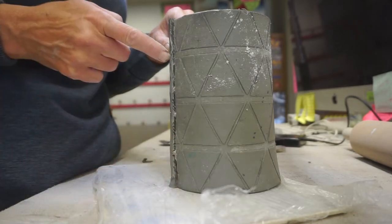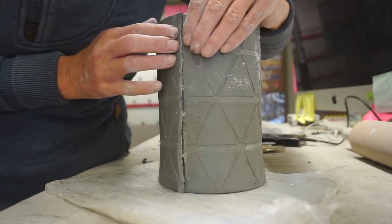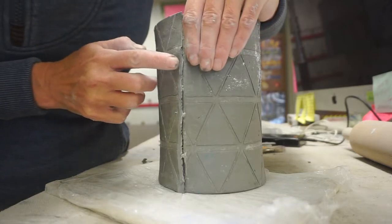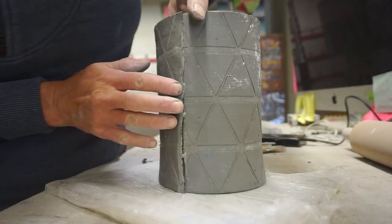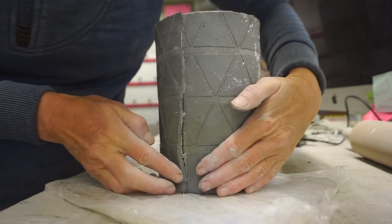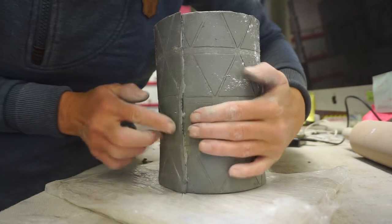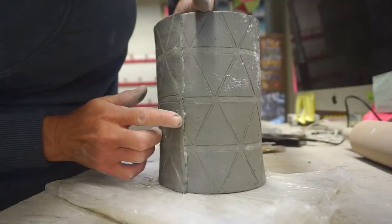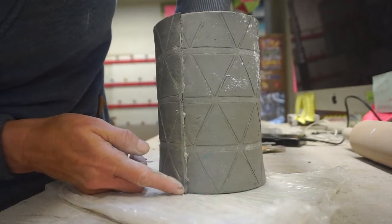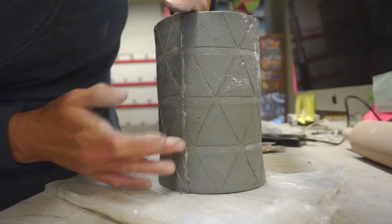We are now ready to compress the two seams together. This is a really gentle process — don't be overly aggressive. Have one hand on the inside with your thumb on the inside, and press with your pointer finger, pressing that clay into the seam. It's okay if the slip oozes out. Use both hands to push the seam together, and always try to support from the inside as you press from the outside. We're not getting rid of the seam completely — we're just pressing the two beveled edges together.